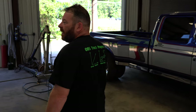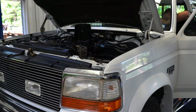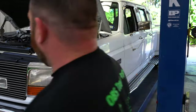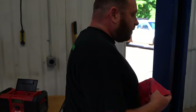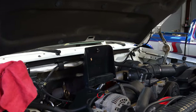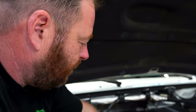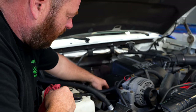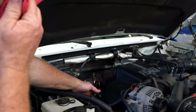Now we're going to start the engine and check transmission fluid and things like that. We're going to check the fluid on a level surface, transmission in park, at hot operating temperature. We'll also check for blow-by on these 7.3s — not a lot. The smoke coming out of there is kind of normal, don't freak out.